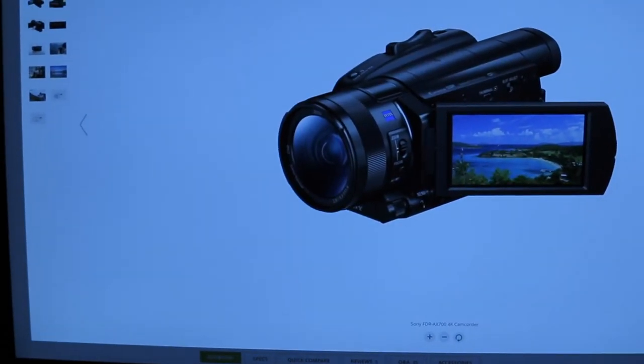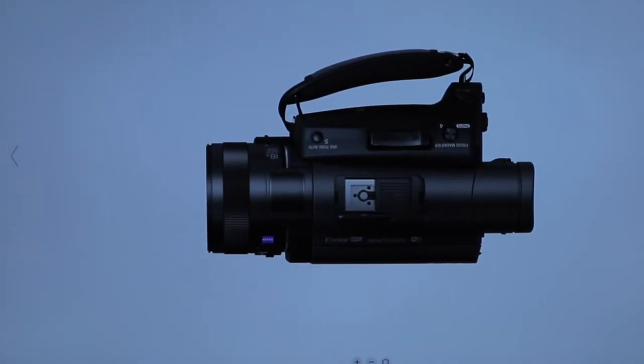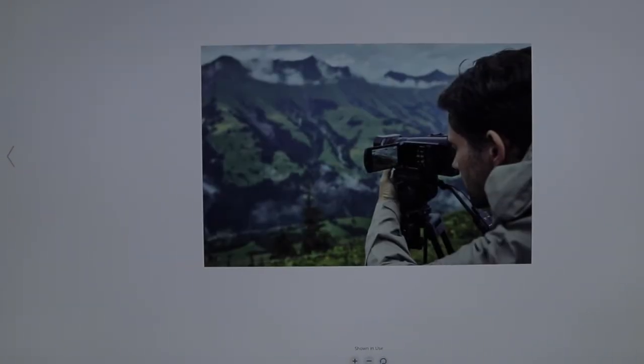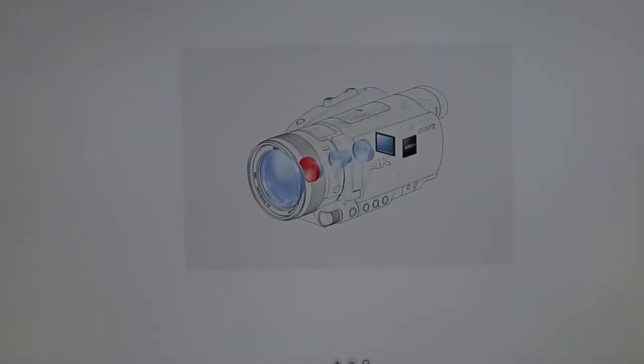I've loaded it up on my computer so I can show you guys what it looks like. Here it is — the Sony FDR AX700. It's got all manual controls, it's a pretty sharp looking camera. It's got a nice lens hood, a great screen, a hot shoe on top where I can throw my Rode mic, and all customizable buttons. It also has a dual SD card slot, which is nice for unlimited recording — unlike this camera I'm filming on now, which times out at 15 or 30 minutes.